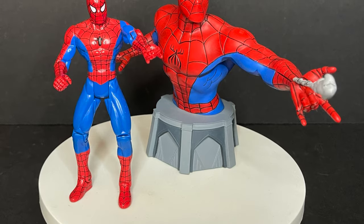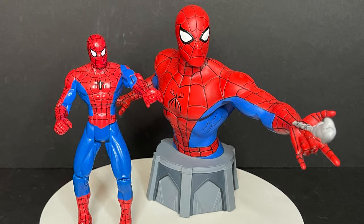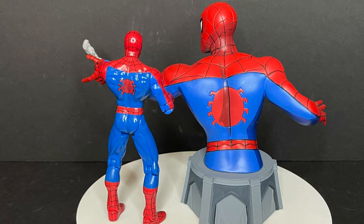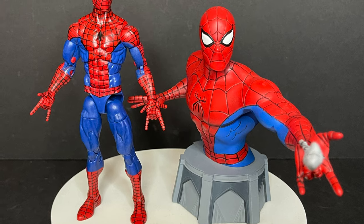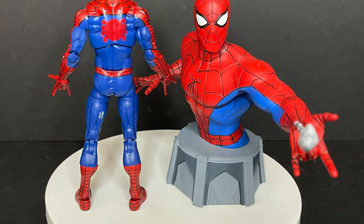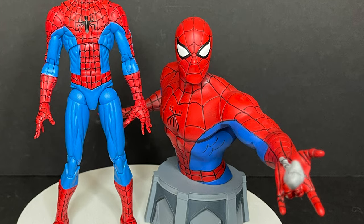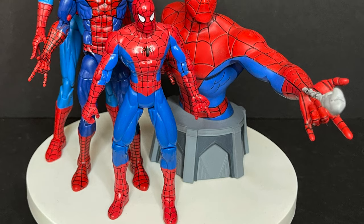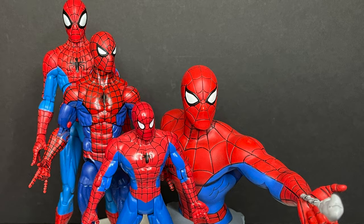The real magic is when you put him with, let's say, the old Toy Biz Spider-Man the Animated Series figure. I think they did a great job at capturing the look and feel of the Spider-Man series. With the retro Marvel Legends figure, the blue is off — it's too dark. The lighter blue is really the way to go, sort of with the Diamond Select Marvel Select Spider-Man. But in actuality, the bust is actually, I think, the closest to Spider-Man the Animated Series we've seen thus far.